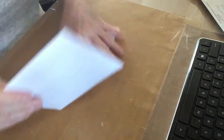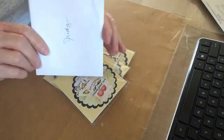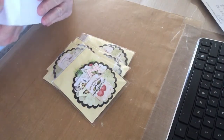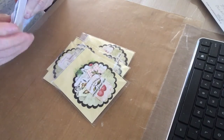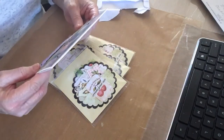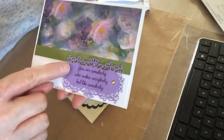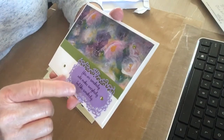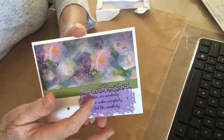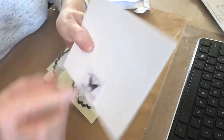Look how pretty this is, you all! This says 'You are somebody who makes everybody feel like somebody.' Isn't that pretty? I love that! That could apply to each and every one of you on here. Yes, I love this card that she's made.